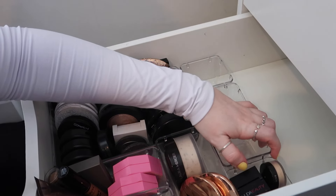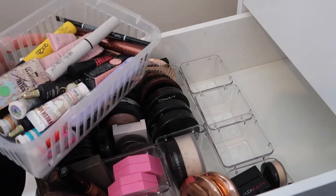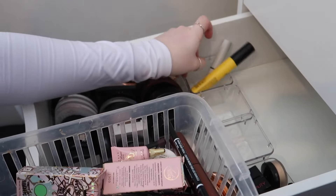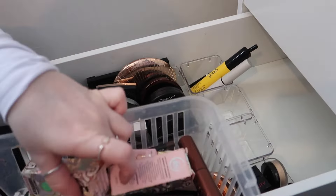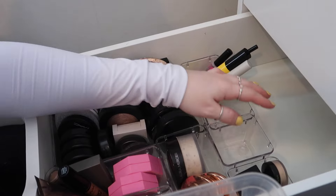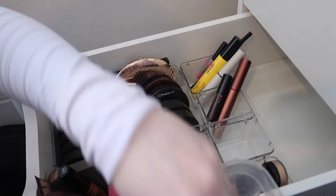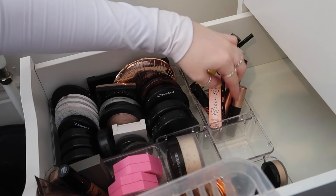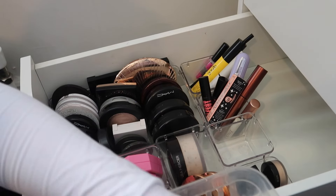I just have these pots left and these are going to be for my mascaras and eye products. So I have all my eye products here — in one pot I'm going to do brows, all my brow products. Then in the next pot I'm going to do all my mascaras — I have quite a few of those — and I'm also going to put in my little brow pen.